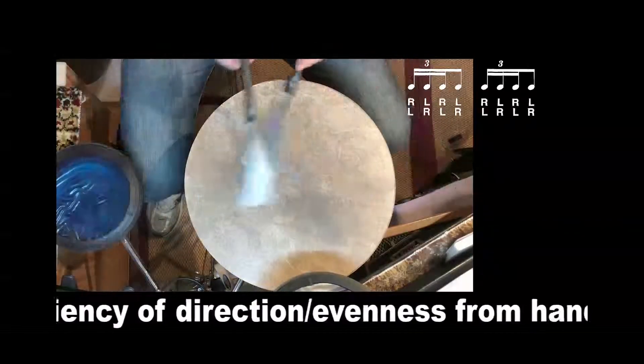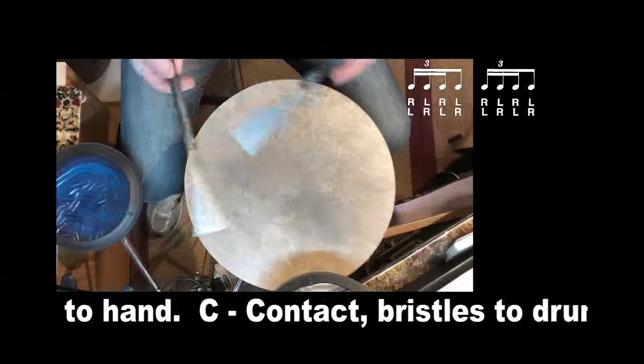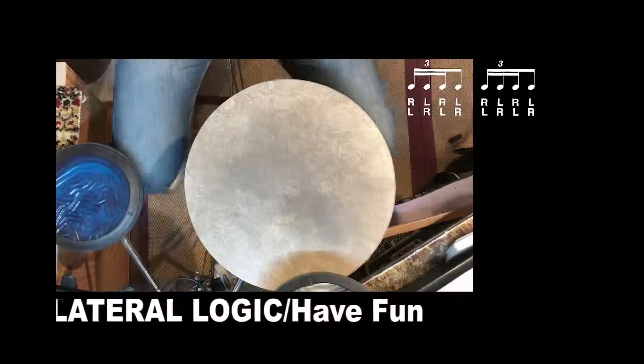Nice and smooth. Just glide the handles — that's all you need. Keep in mind all of the great things that are starting to emerge in your playing, and just remember to play pretty. Alright, check it out.